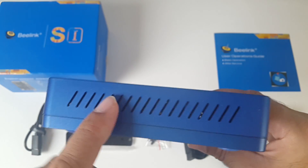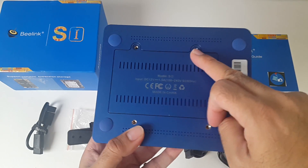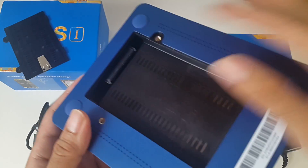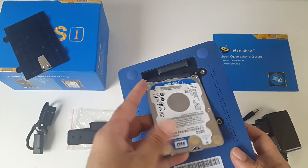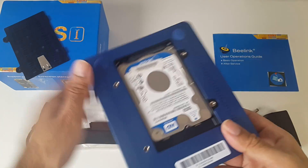On this side you also have some vents. This is what the bottom of the unit looks like. I just opened two screws and this is your 2.5 inch hard drive caddy. If I open the door you can see the SATA connection. Here's my 500GB SATA hard drive — I believe you can use up to 4TB hard drives in this.